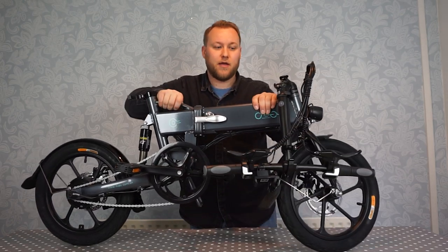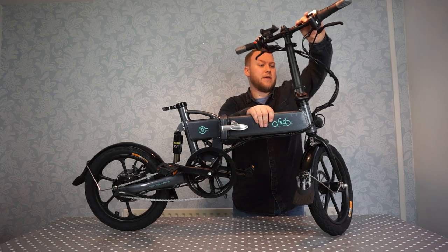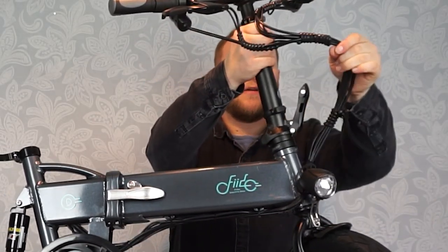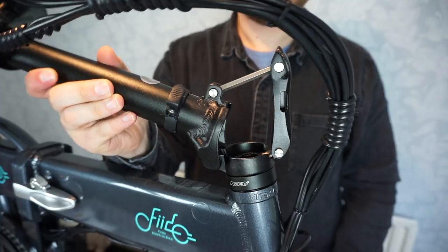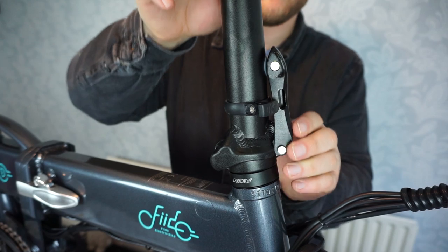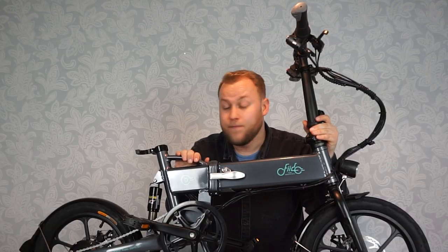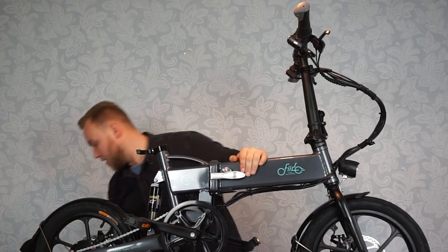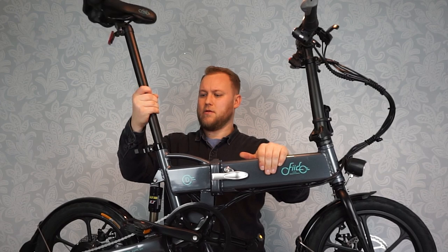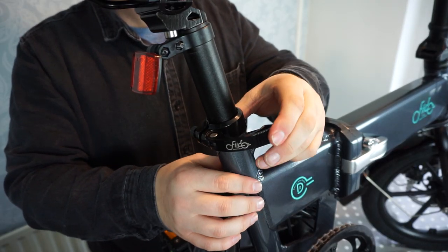Next thing we need to do is lift the handlebars. They just lift up — turn this around so you can see. On this side there's actually a safety latch just here. Click that in place and then again there's a little safety that holds and secures it. The last thing we need to do is put the saddle in. That locks in place just here.